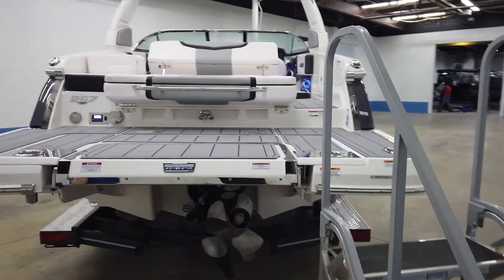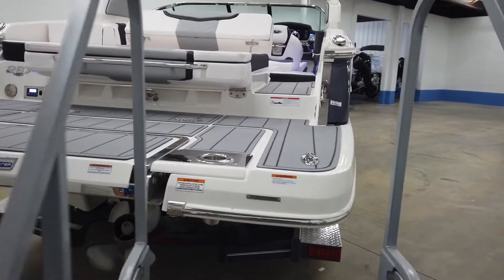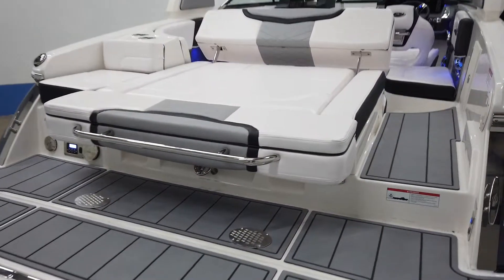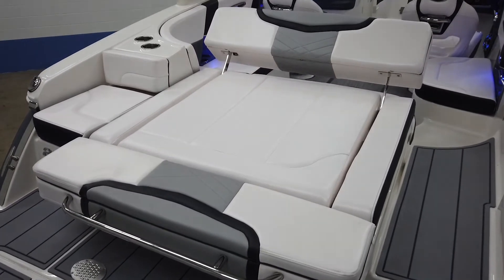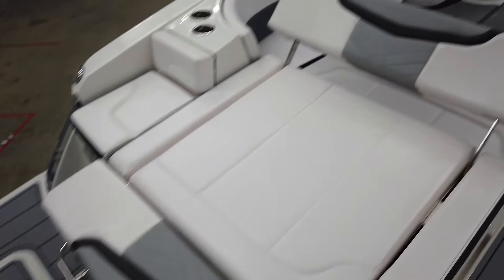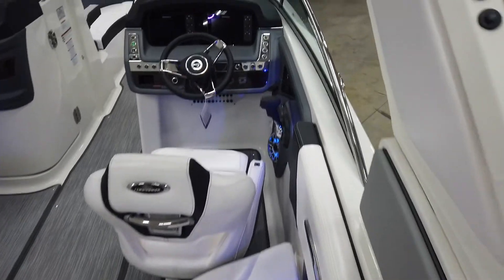It has the Bravo 3 out drive on it as well. And you'll see when you get up here this nice rear lounger, aft facing, and it is a dual action — so you can have it set up like this, and we'll show you the other way it can be set up as well.